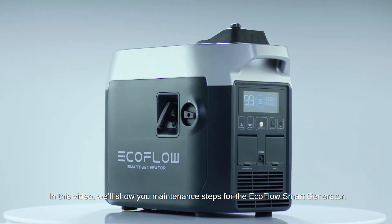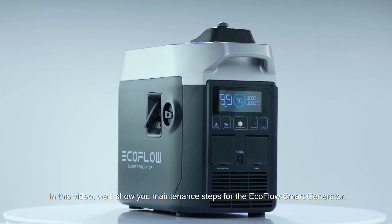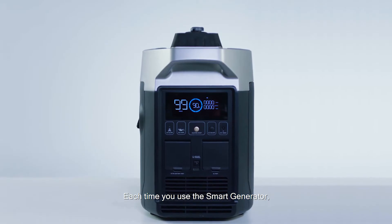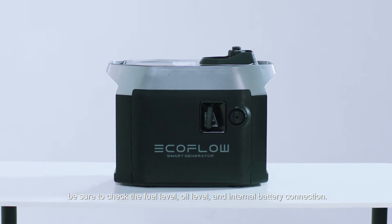In this video, we'll show you maintenance steps for the EcoFlow Smart Generator. Each time you use the Smart Generator, be sure to check the fuel level, oil level, and internal battery connection.